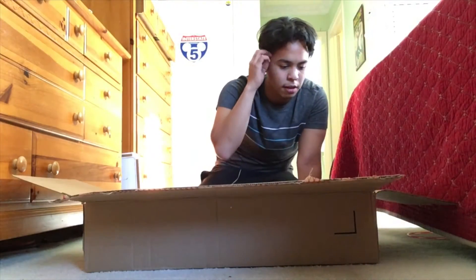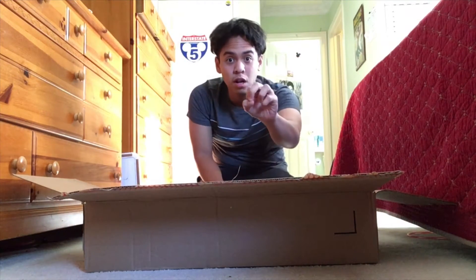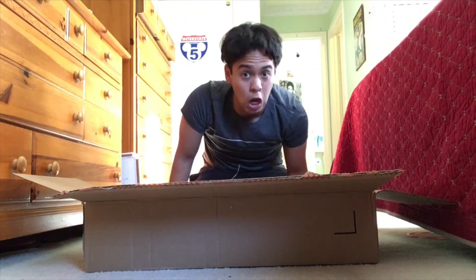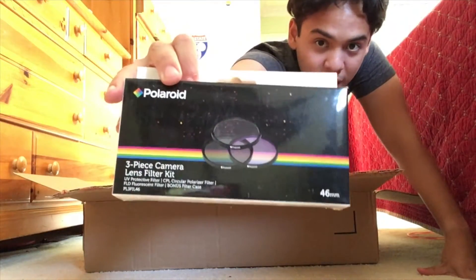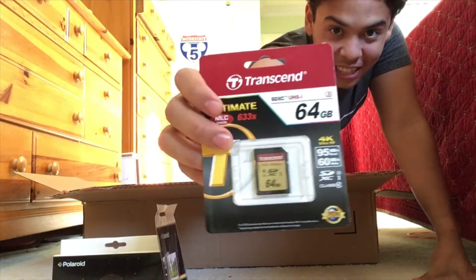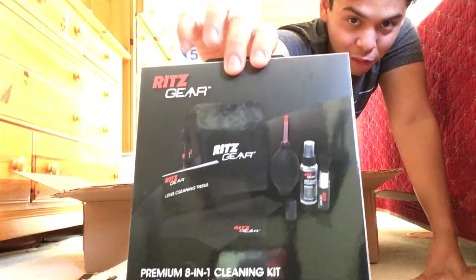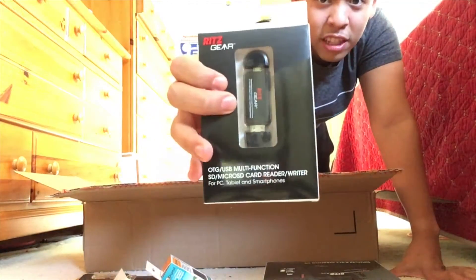So I got the Panasonic G7 Deluxe Bundle from Amazon. For $20 more, I got not only just the camera but many more things, so it was a fantastic deal. I got a three-piece camera lens filter kit, Polaroid brand, a screen protector, a 64GB SD card, a battery replacement, and a battery camera charger. These will probably be my lifesavers when it comes to taking care of my lens. Multi-function micro SD card reader and writer.